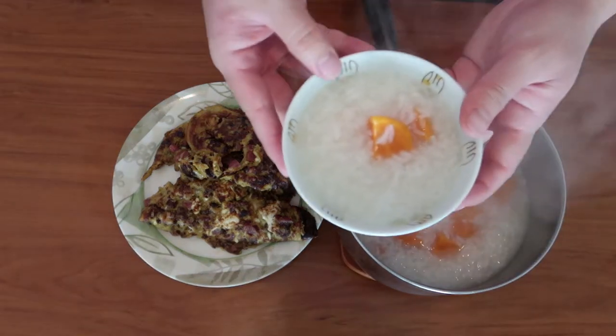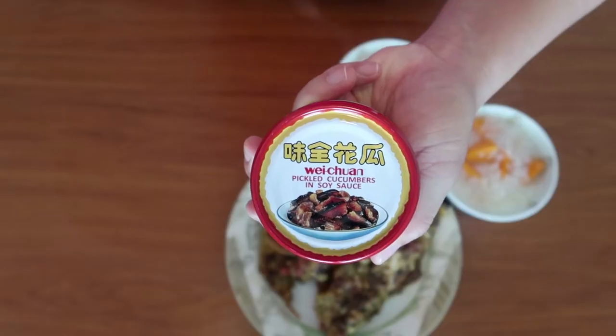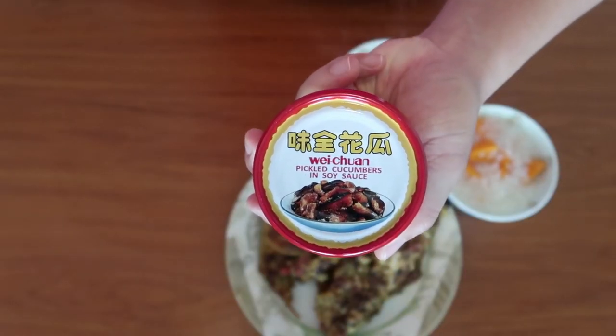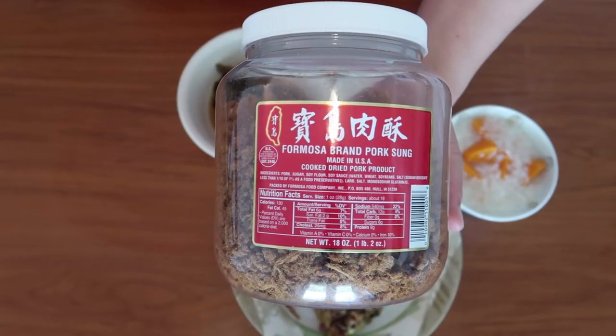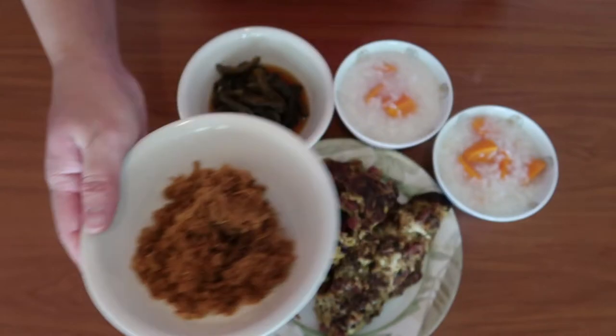Serve with our yam porridge and additional optional sides. Mommy likes these pickled cucumbers a lot — they taste like sweet cucumbers in soy sauce. Mom loves pork sung too. Mommy calls it Ba-yang. Meat floss. Pork floss.